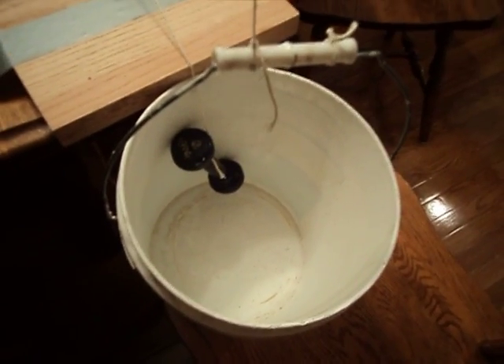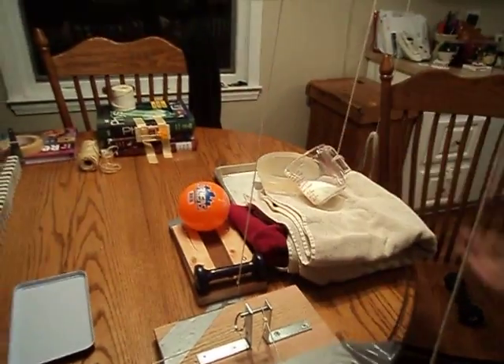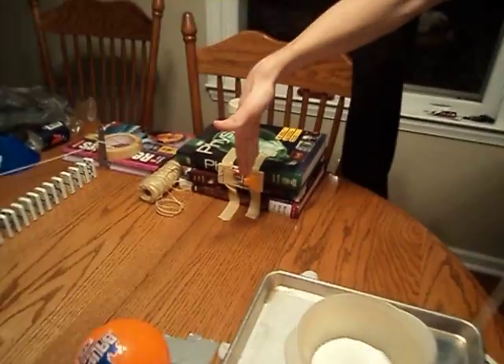The mousetrap is then going to pull this little pin out, which is going to drop this one-pound weight into this bucket, which is going to then lift up this ramp, which is going to roll the ball over, and it's going to hit this mousetrap, which is going to fling the ball this way, hopefully falling into this bag, and then pouring the milk.